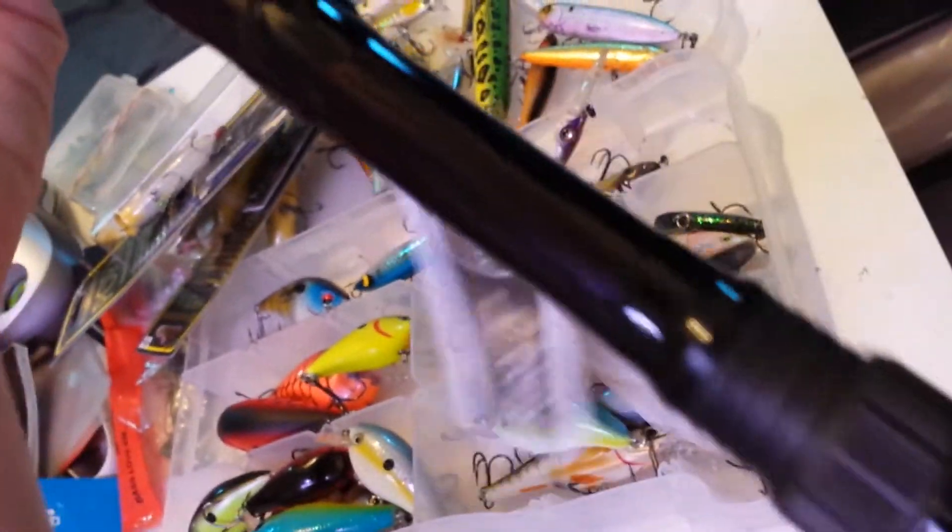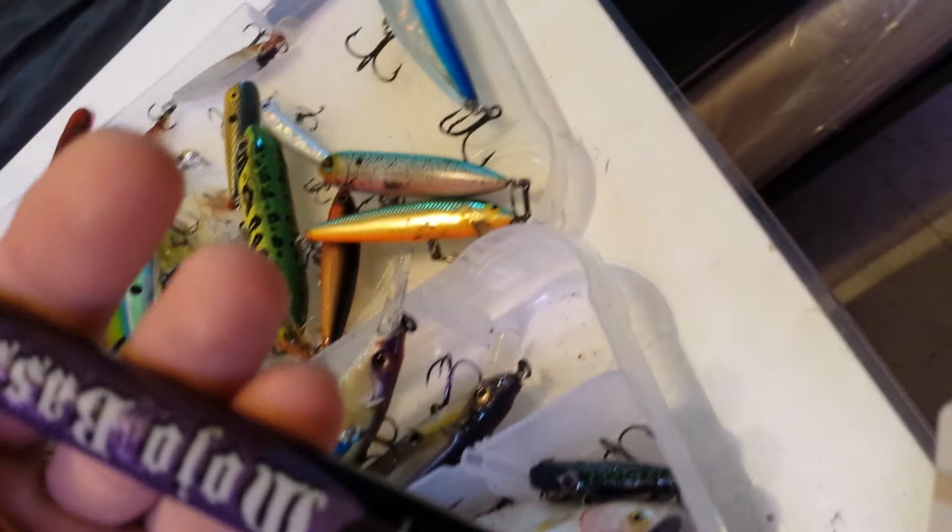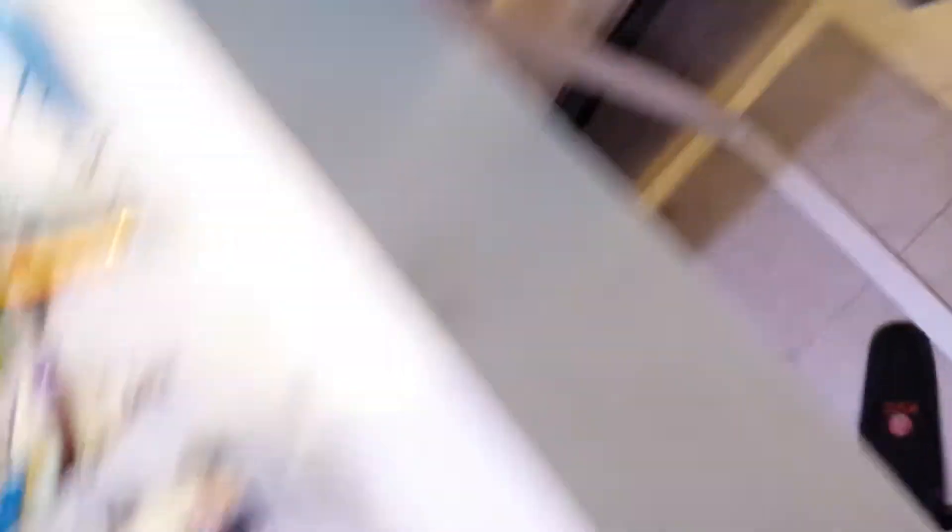I also got another rod — this time I got a St. Croix crankbait rod. It says glass on it, the Mojo Bass series, and this one is called the Crankster. It's a 7-foot 4-inch, medium power, moderate action. It's rated for 8 to 14 pound test and quarter ounce to three-quarter ounce lures, so this would be good for square bills.